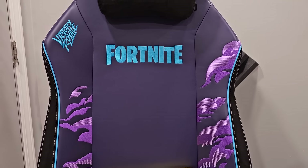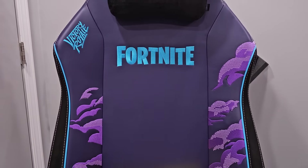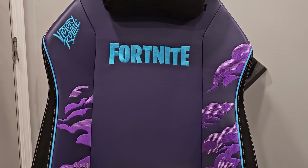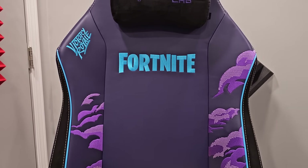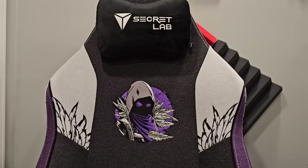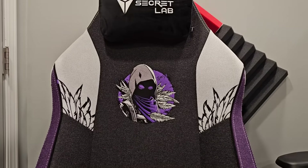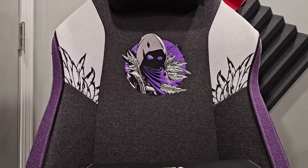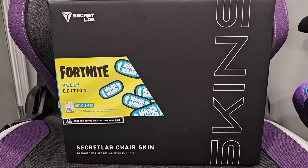One of my good friends on YouTube — his name is Long Johns — wanted one of these chairs after seeing my review, so I sent him one. He's a giant, six-foot-eight, and he fits in his chair nicely. He got the fabric version like my new one, and he can attest to the quality and build. Even if you're really tall, you can fit in these chairs — they make them in all sorts of sizes.